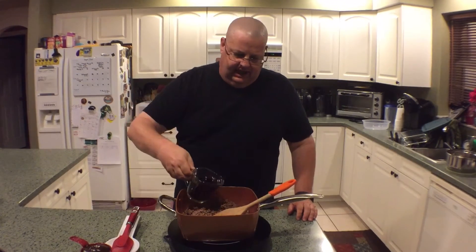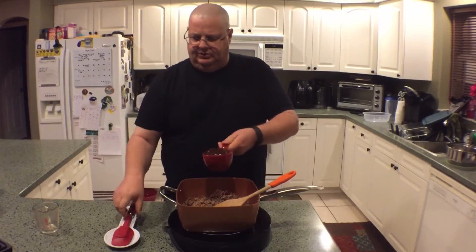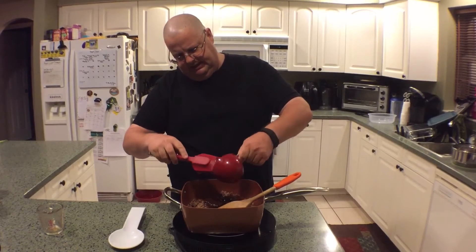Now it's time to add our ingredients. What we're going to do is take your favorite cola and add that to the browned meat — one cup of the cola and one cup of your favorite barbecue sauce. Add that to the meat.